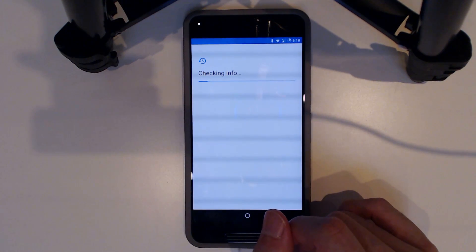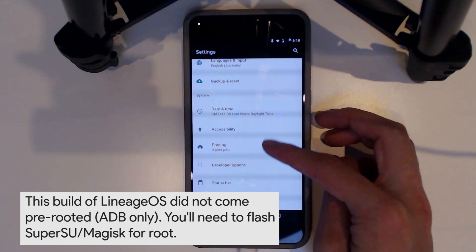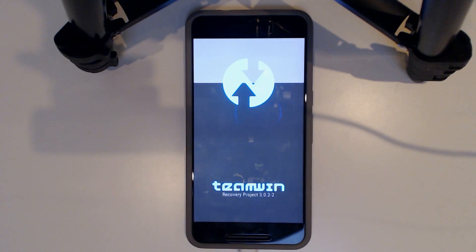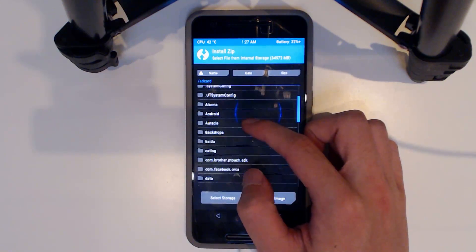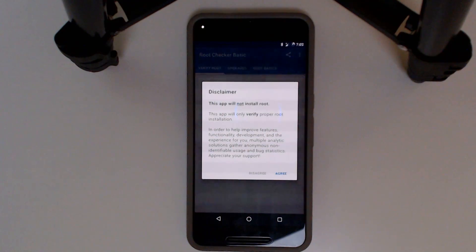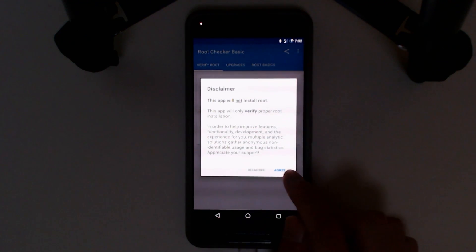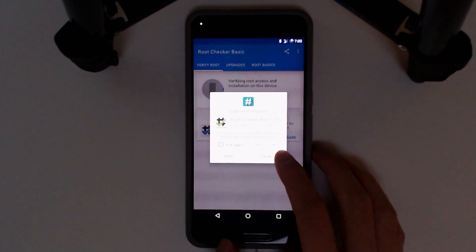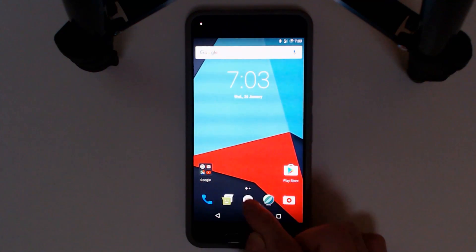I checked but Lineage OS doesn't actually have root properly installed by default. I downloaded a root checker app to confirm. So I downloaded SuperSU from Chainfire's website and flashed it in TWRP. I ended up flashing the wrong version at first, but installed the correct version and now we're rooted. You will need to flash SuperSU in TWRP to get Lineage OS rooted for the time being.